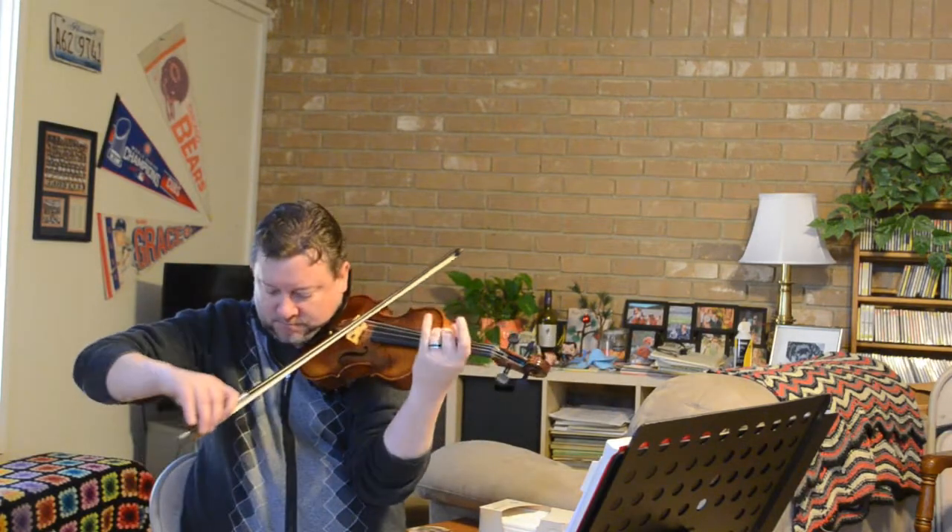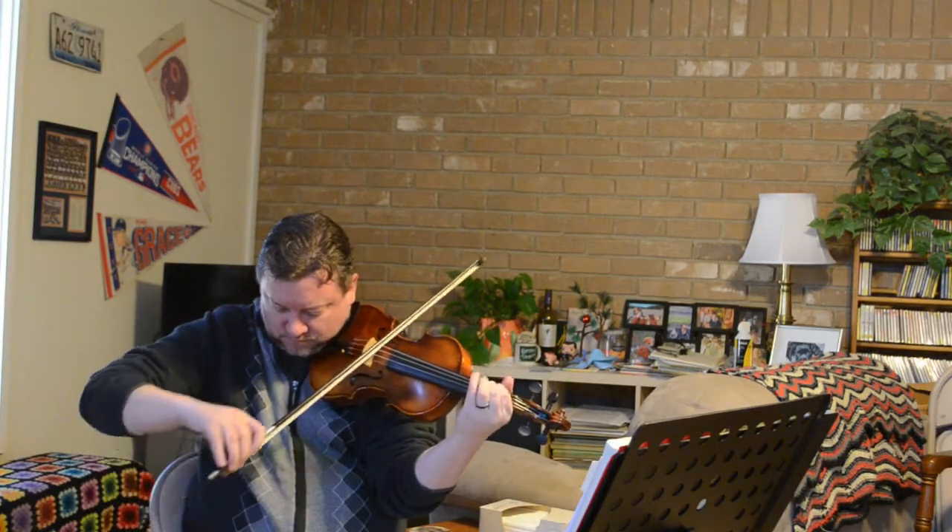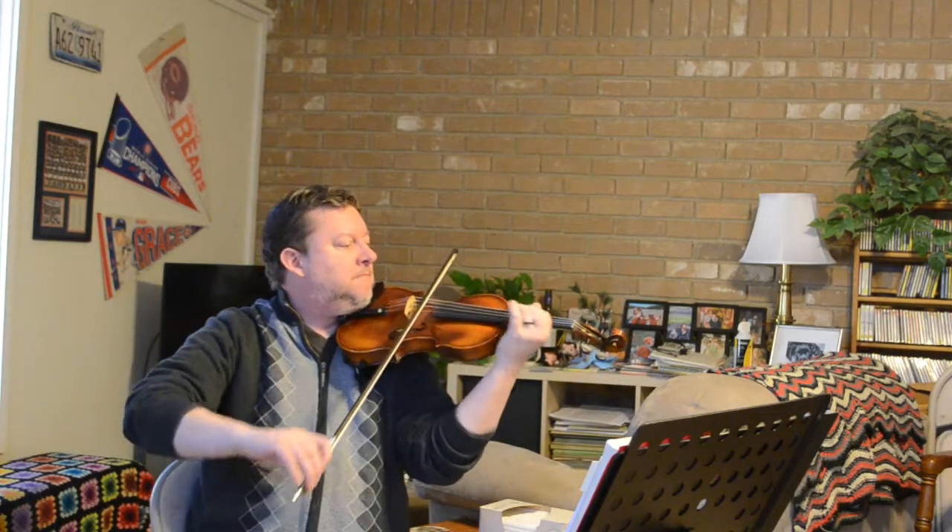A bow has to be able to handle that. A violin has to be able to handle that. This violin costs $3,500 American, and I'm going to tell you right now it's worth every penny — it's a bargain at $3,500. Where it loses a little bit is in the lower register — it's almost like playing an electric violin that's not plugged in down there.